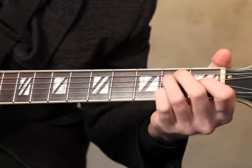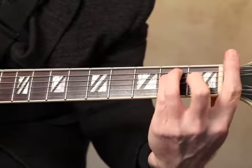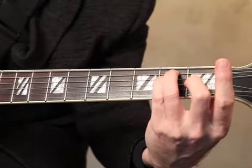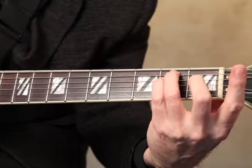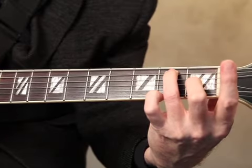Let's look at that again. Here's the traditional fingerings. Now we need to get this finger free because that's what's going to be our bar. So now we're E major, E minor, E7, and E minor 7.